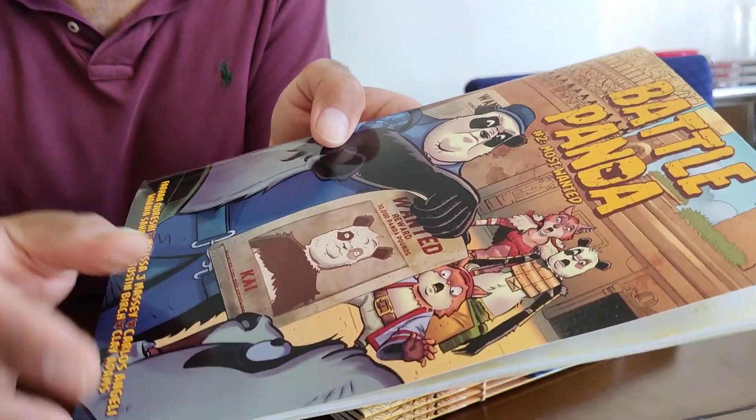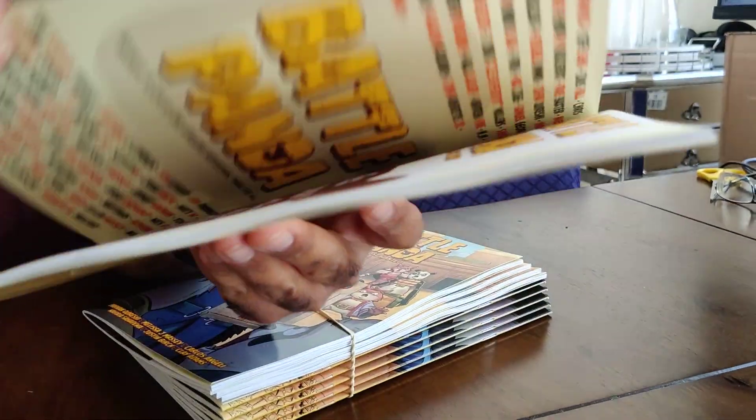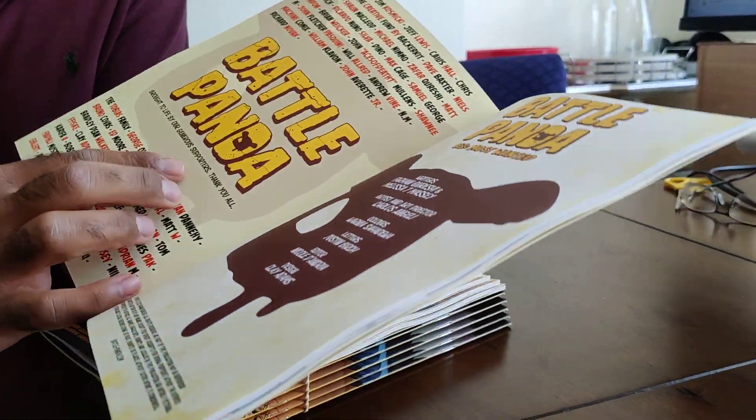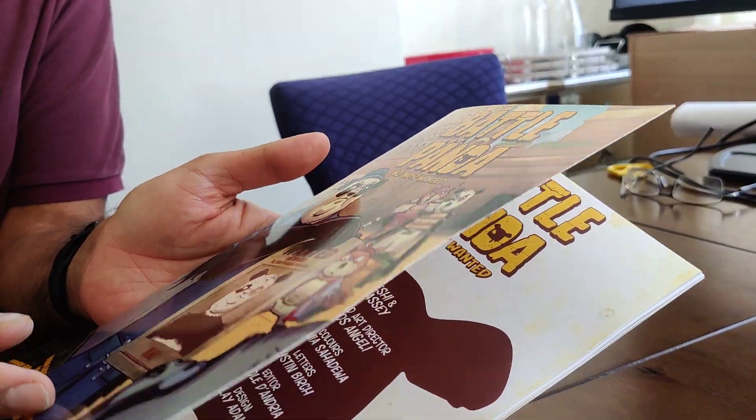Thank you to everyone who's got this book. It's come out really, really beautifully — that finish. I went for silk finish this time. Issue 1 was a gloss finish, this is silk finish. Let's look inside. It really feels great. I went for the thickest cardboard stock they had on Mixum.